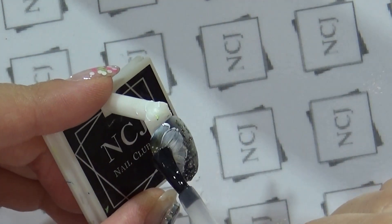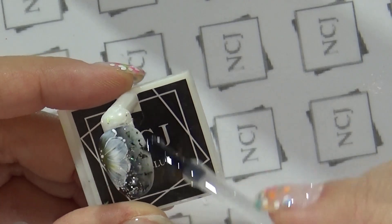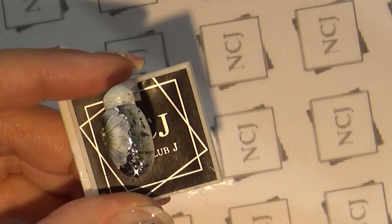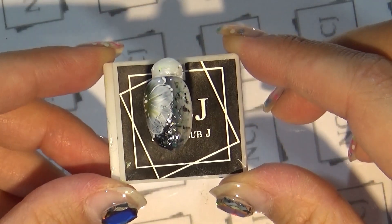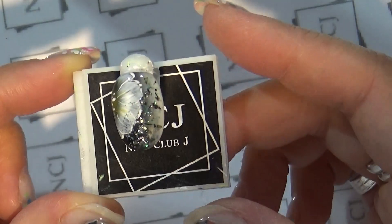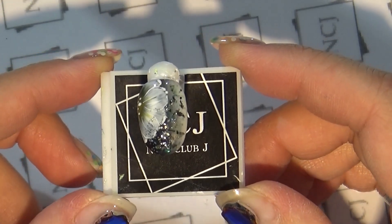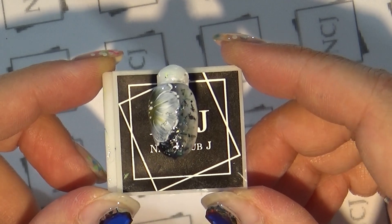완성된 아트 위에 NCJ 탑젤로 전체 코팅하면서 마무리할게요. NCJ 탑젤은 광이 오래가고 스크래치에 강해서 광을 오래 유지할 수 있는 튼튼한 탑젤입니다. 큐어링 후 이렇게 NCJ 2D 라인 젤을 이용한 무드플라워 아트가 완성되었습니다. 지금까지 NCJ 에듀케이터 김민지였습니다. 감사합니다.